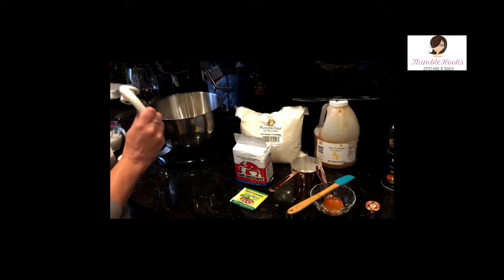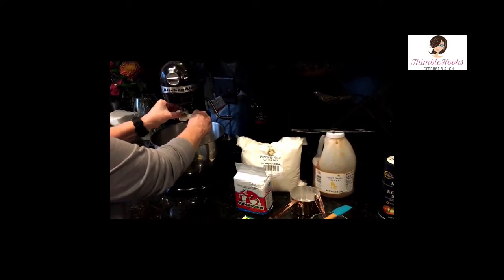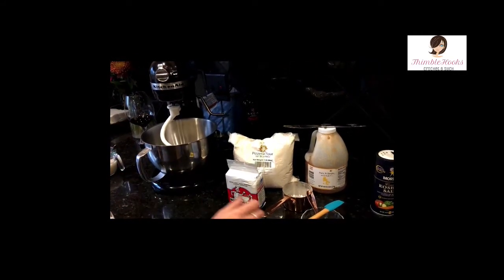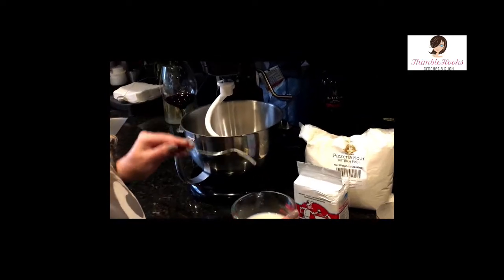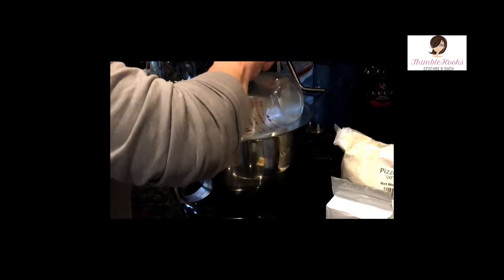Now I'm going to put in my dough hook in my beautiful KitchenAid — it's one of my favorite things in the world. The dough hook is in. Now we add the wet ingredients: my warm yeast water, slightly less than one cup of water with the yeast already bloomed. Pour it in.